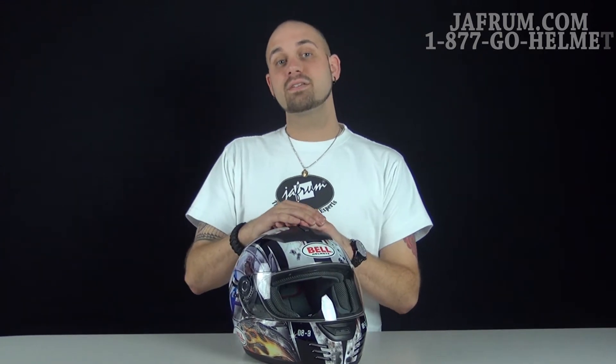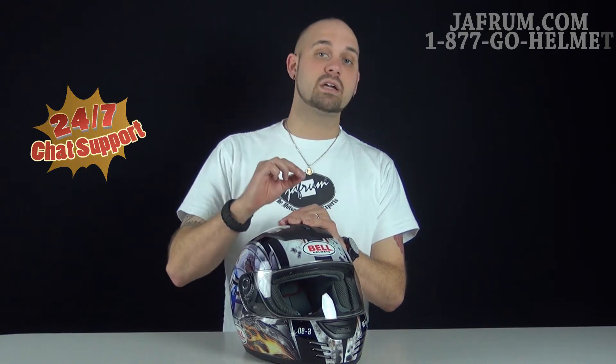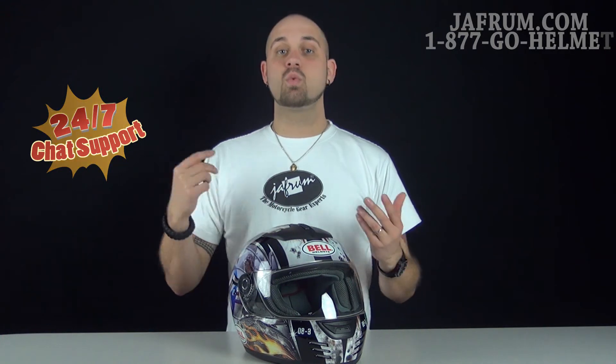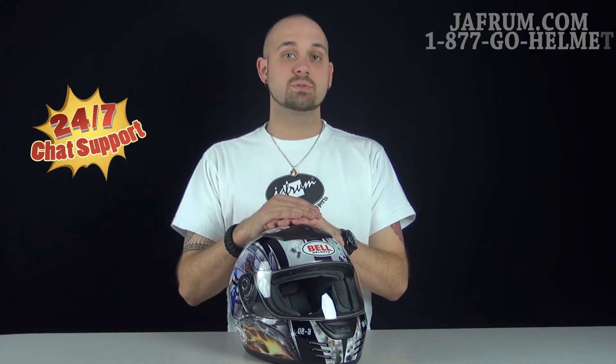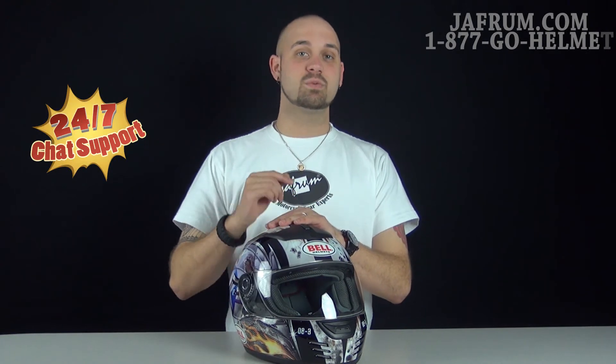Any questions about any of our other related stuff, please feel free to give us a call at 1-877-GO-HELMET, or you can visit us at Jaffram.com, where once again 24 hours a day, seven days a week we have motorcycle gear experts at the ready. Like us on Facebook, watch us on YouTube — we'd love to hear back from our customers, because here at Jaffram, you do the riding but let us go the extra mile. I'm Siggy and we'll see you next time.